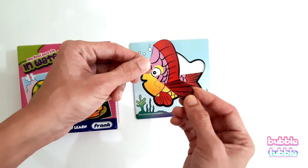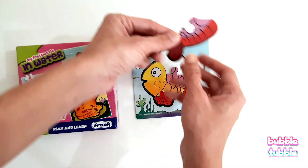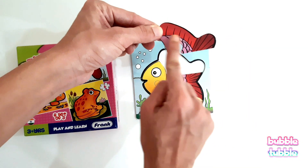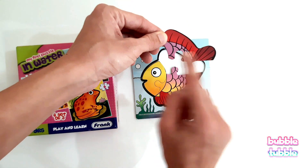And this is our last piece. Will it come this way? Let's try to match the pink color. Let's try to put this lot into this hole.